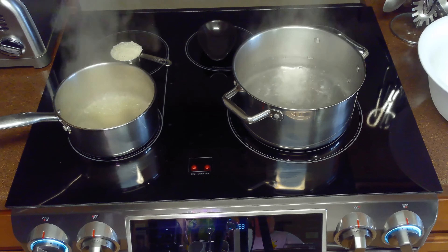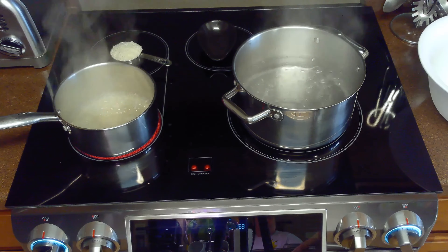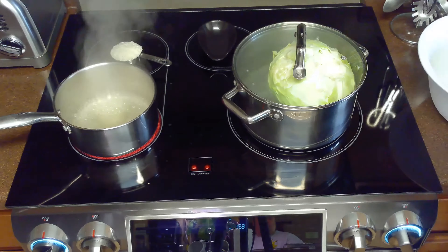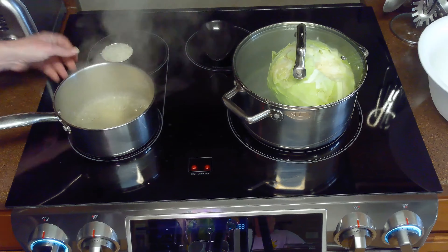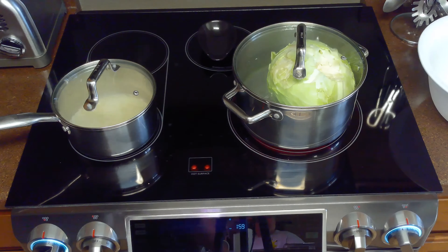Once our water and broth begin to boil, we'll reduce heat on both pots to low. We'll place our cabbage in the large pot, cover it with a lid, and allow it to blanch for five minutes. Then we'll add our half cup of rice to our boiling chicken broth, cover it as well, and allow our rice to cook for 12 minutes.